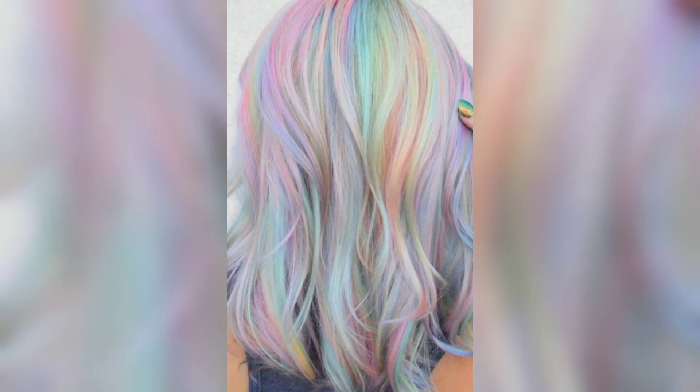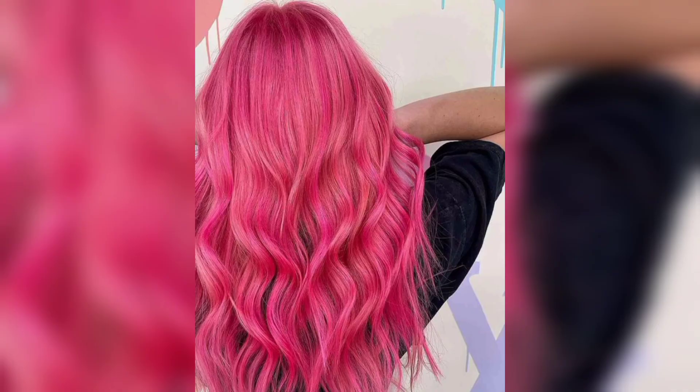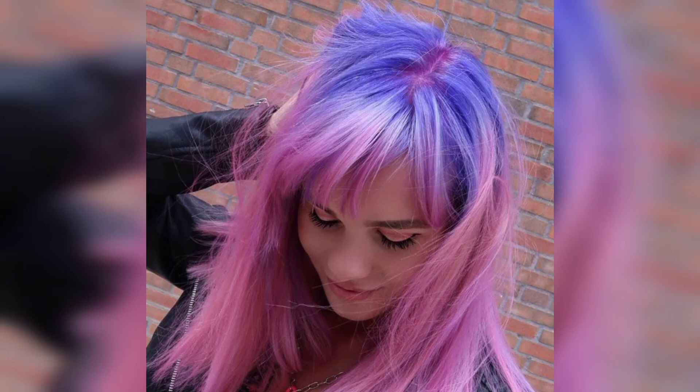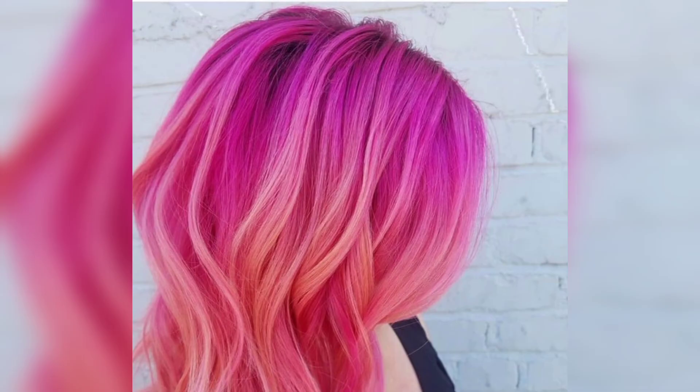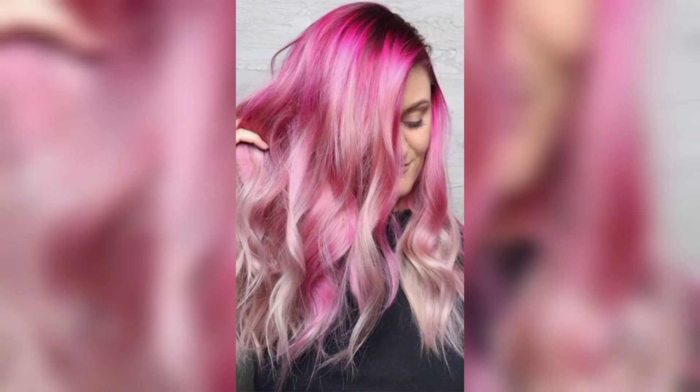We are totally in love with this bubblegum hue of pink. The nicely blended roots deserve our special attention, and it promises low maintenance as your hair grows out. Pink highlights suit the brown base well, and you can mix and match purple, copper, and red shades to seamlessly blend into your natural color and flatter your complexion.